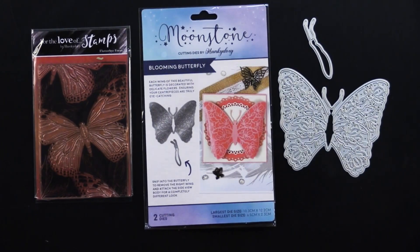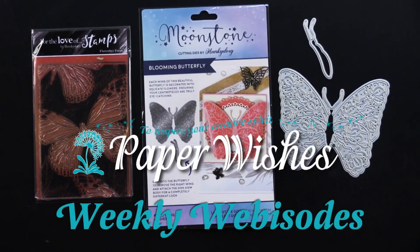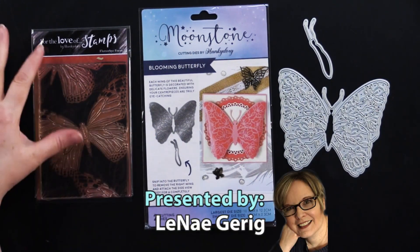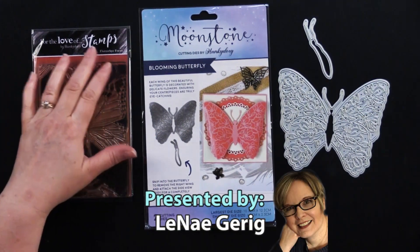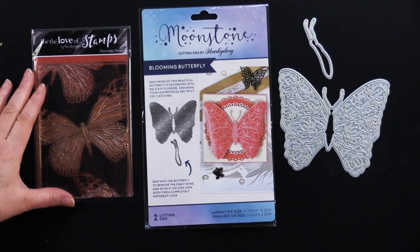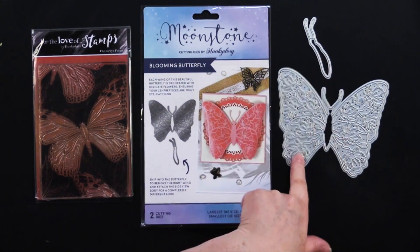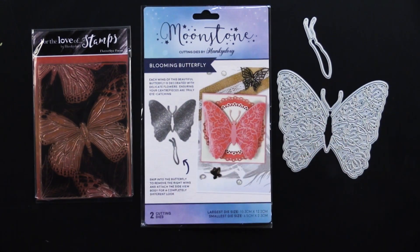Hi everybody, welcome to Paper Wishes Weekly Webisodes. I'm Lene Gehrig and today I have another great collection from our friends at Hunky Dory Crafts. This is 'For the Love of Stamps' Flutter By Focus, a beautiful butterfly stamp. And then we've also got Blooming Butterfly, which is two cutting dies, and together they make beautiful cards.